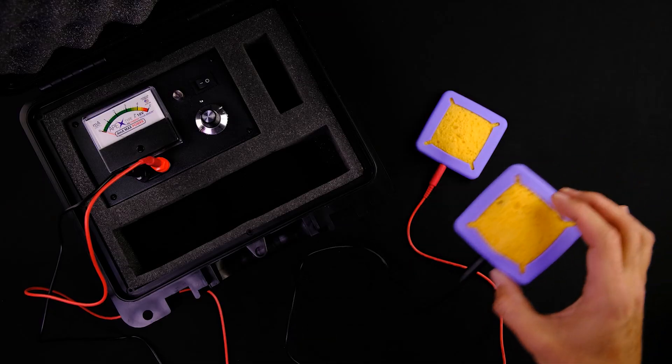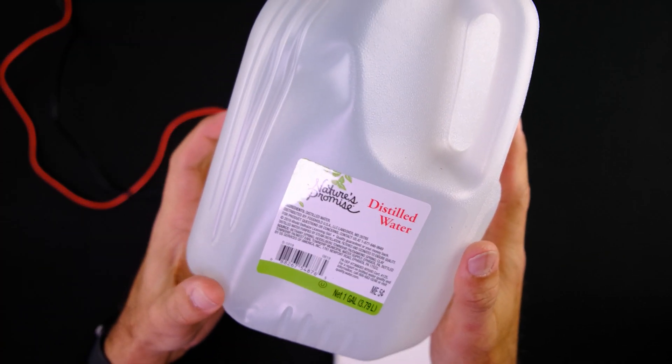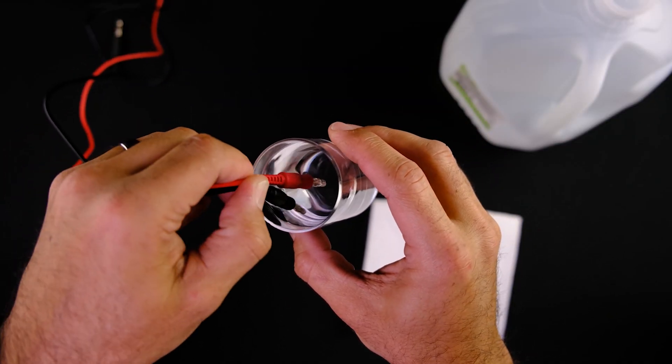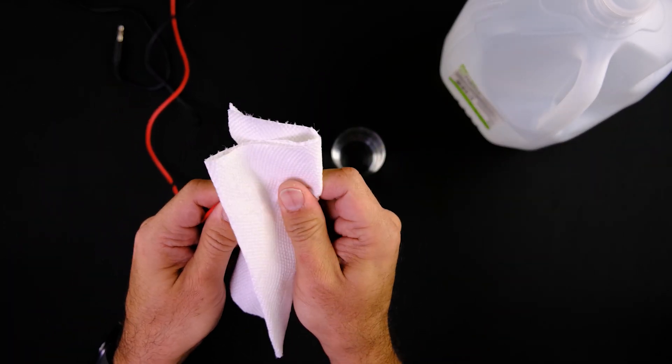Immediately upon finishing your session, remove the cables from the device and the electrosquare electrodes. Rinse the ends that were inside the pads, ideally with distilled water but any fresh water will work, and then dry them gently. Although the cables will corrode over time due to being exposed to salt, you can make them last at least six months if you follow this step every time.